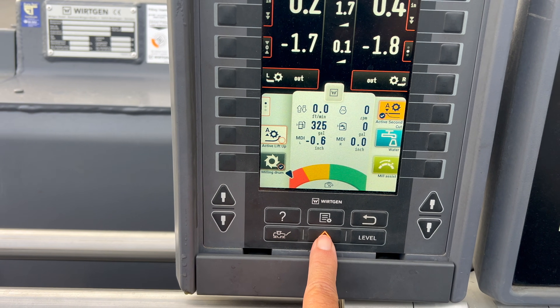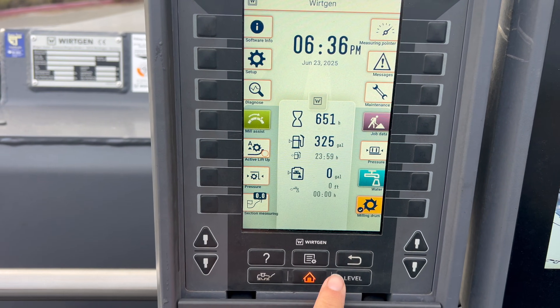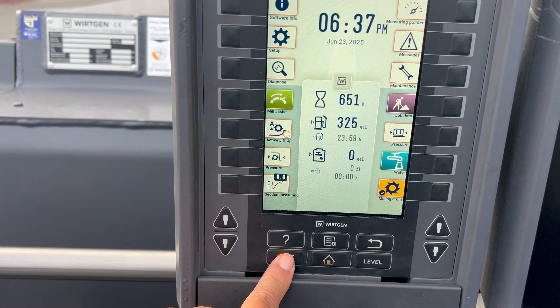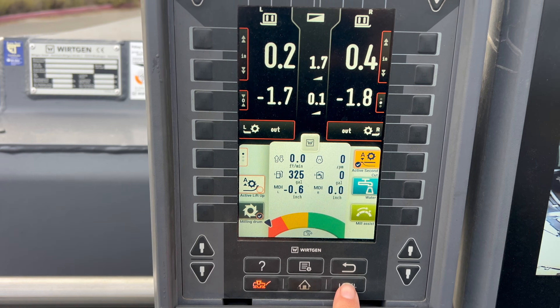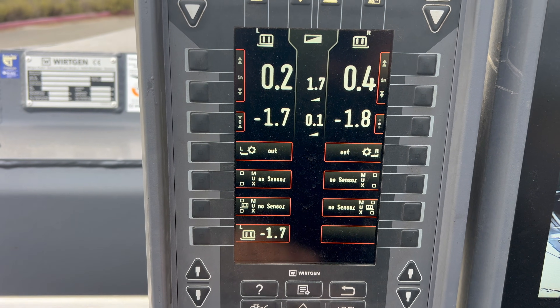This is your home button — it takes you back out to your home display. You have all of your other settings. This is your operating position where it gives you your grade control and your gauges. This is your level button that shows you all of your grade control — even though you have grade control here, you can go where the whole display is grade control.